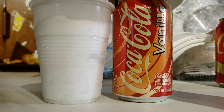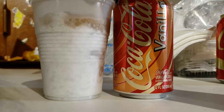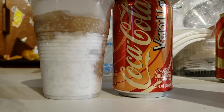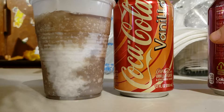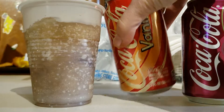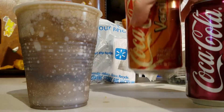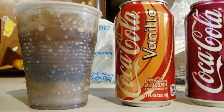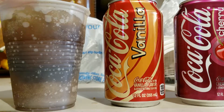Alrighty, so here we go. Cherry first. Let's give that a moment to do its thing. I accidentally went a little heavy on the cherry because of the ice, but let's see.